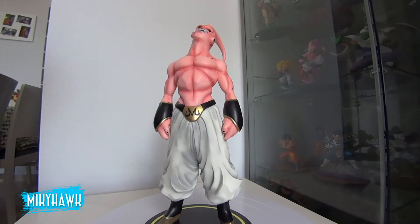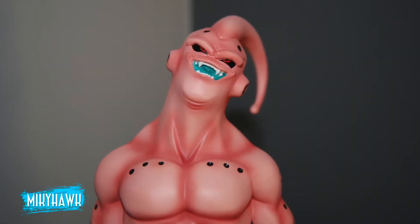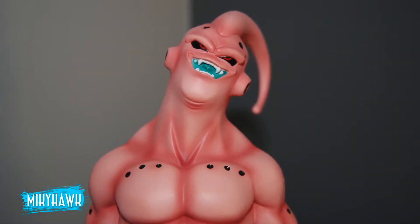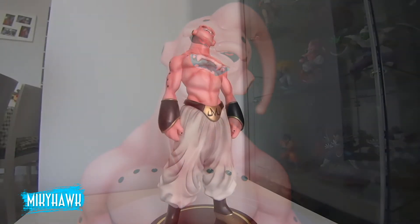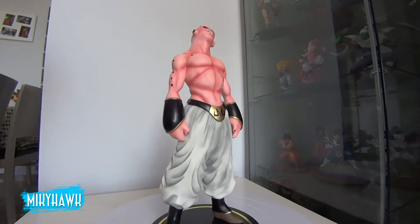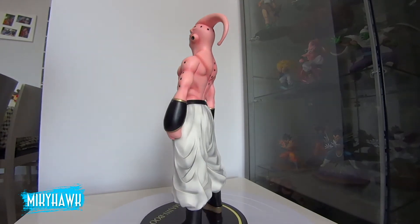¿Qué tenemos aquí? Este Buu me parece magnífico. Todos los detalles bien definidos. La postura típica de villano, ahí con la cara de empanadilla que se gasta. Los detalles de los agujeritos bien definidos. El pantalón está magistralmente pintado, con todas sus sombras y detalles. La cara perfecta, la boca azul y los ojos esos de felicidad como si le hubieran contado un chiste.